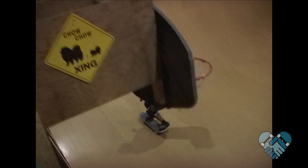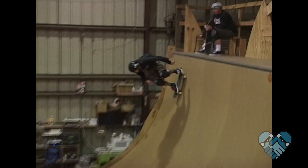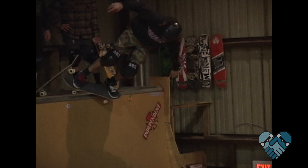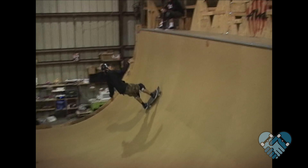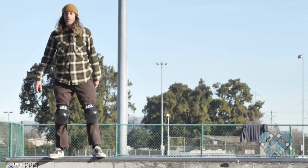The most advanced here at Sunnyvale is going to be the vert wall. Vert ramps come in all shapes and sizes — the term vert comes from the word vertical, meaning straight up and down. Vert ramps are typically 10 feet or over, so it's always a great idea to wear knee pads, elbow pads, and a helmet while skating them.